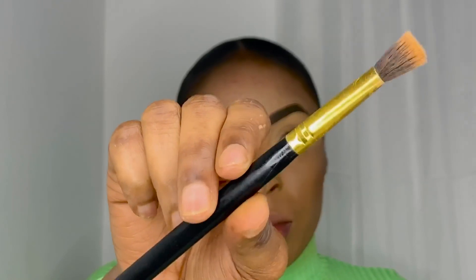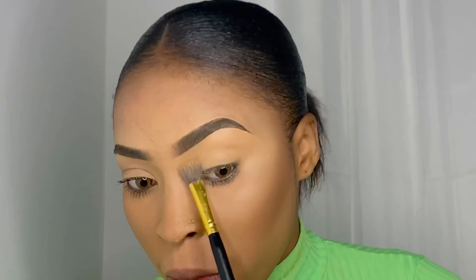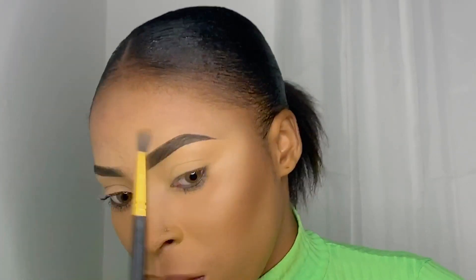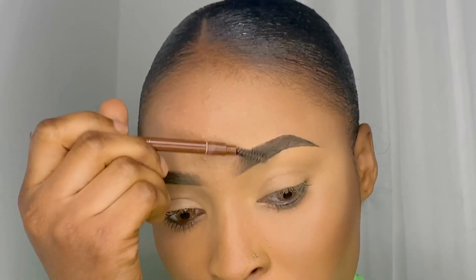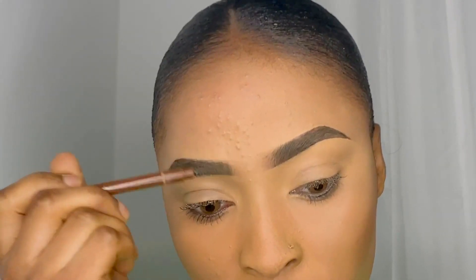I'm gonna use this brush to blend out my concealer properly like this. And I'm going in again with my mascara brush to blend that, because I really want to achieve this natural look.